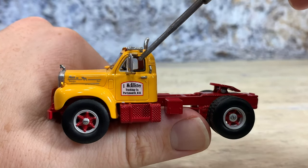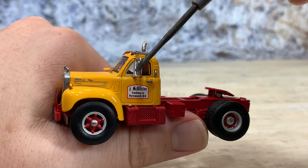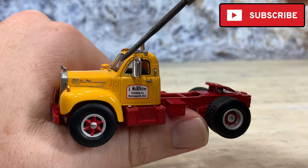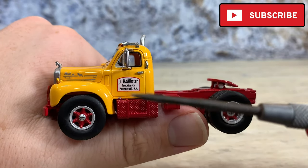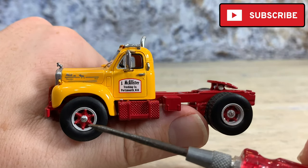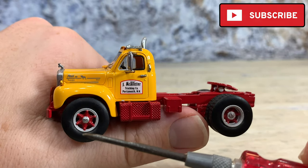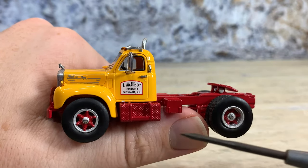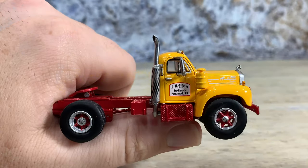It has vacuum formed windows that are trimmed out in black, and on the side windows they put a little photo-etched part and then painted it silver so it looks like you have a wind wing — really, really sharp. It also has photo-etched windshield wipers, and they're easy to flick off, so be careful with those. It rides on Mack-style six-spoke wheels: the spokes are painted red, the rings are painted silver for the rims, the center cap is painted silver, and they tampo the Mack logo with a ring around it, just like the real ones, on both front and rear.